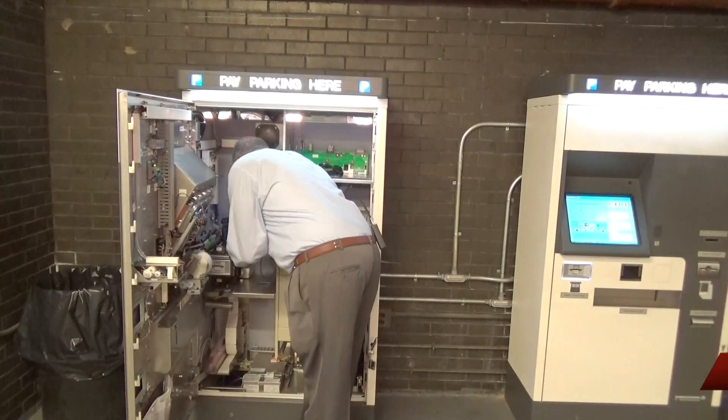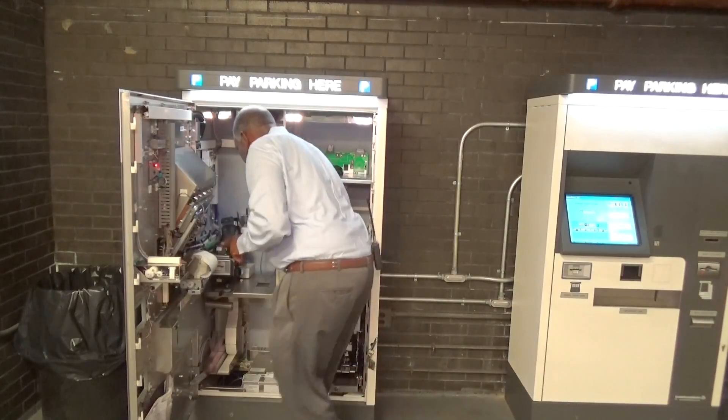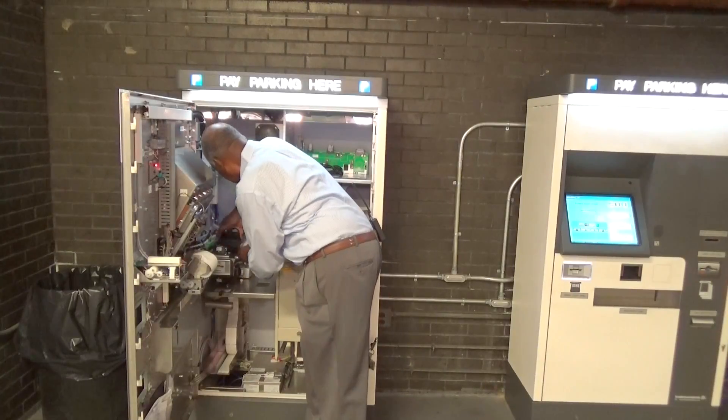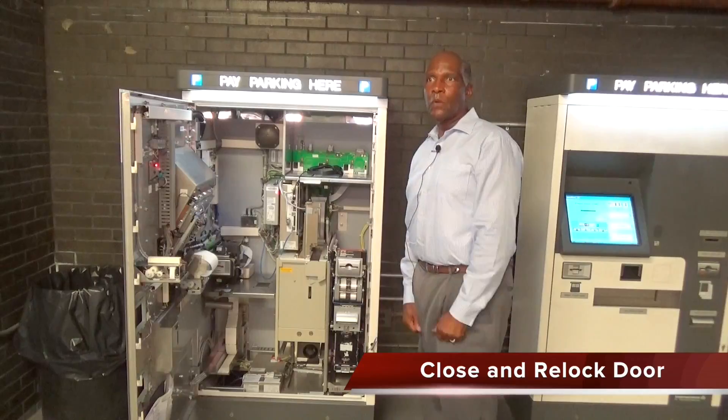Remove the jam, replace the devices — snaps into place. Replace this device and it snaps into place. All done.